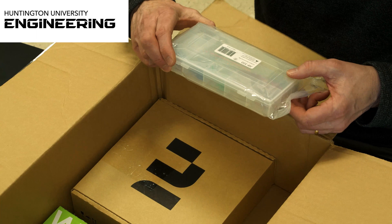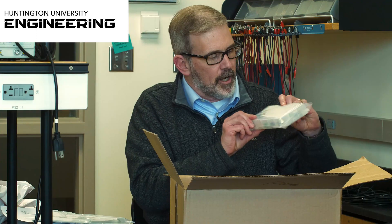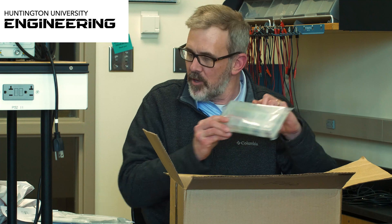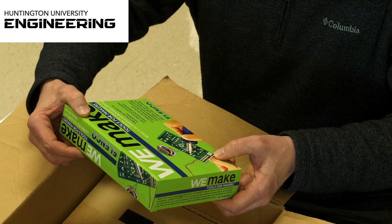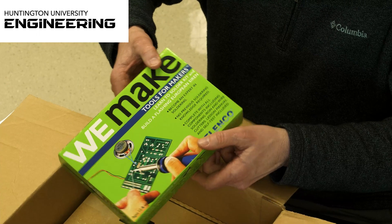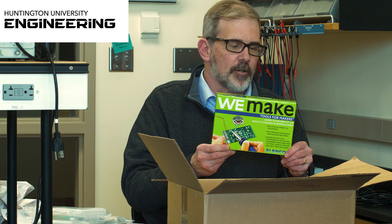There's a kit full of jumper wires — when you're building your circuits, you'll connect those wires using different colors to keep things straight. Then there are two other boards. There's also a tool kit, which looks like it includes a soldering iron for building your electronics projects.